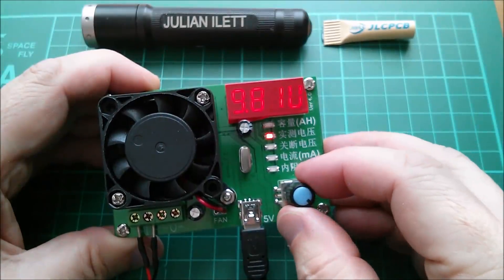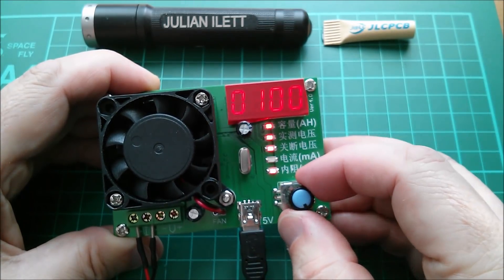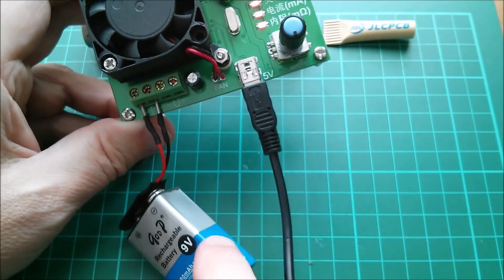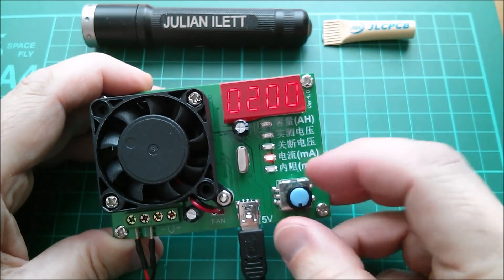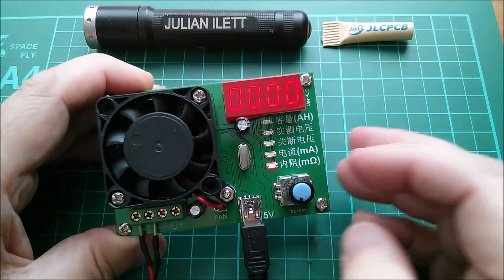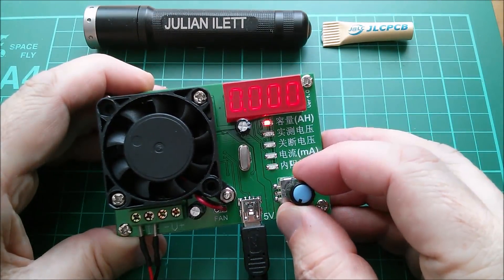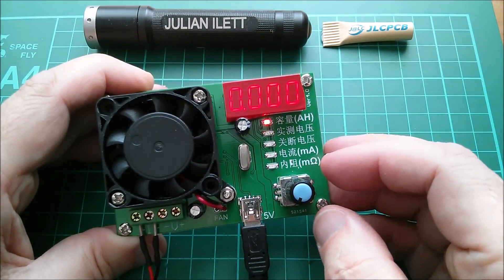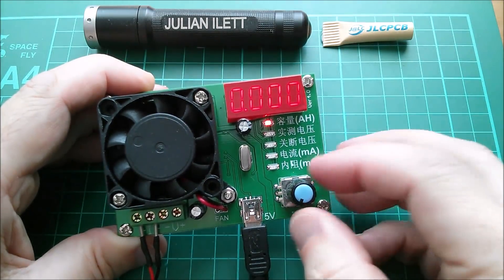I'm going to go more aggressive than 100 milliamps - I'll set it to 200 milliamps because I want to take the voltage down quickly. There's no milliohms reading because we're not using four-wire mode. I'm not going to do four-wire in this video, but if you're interested I can perhaps do another video showing that. This video is just an overview of the device.